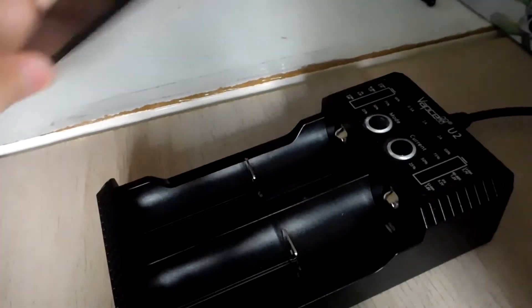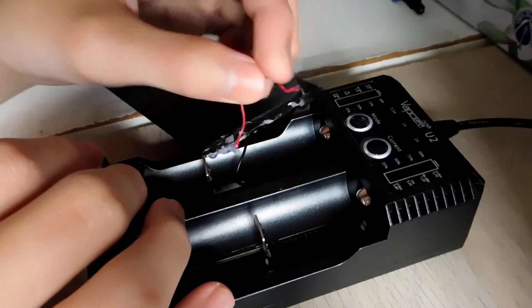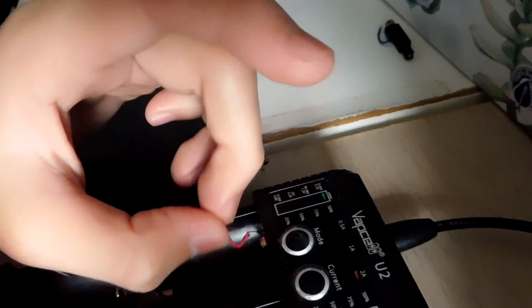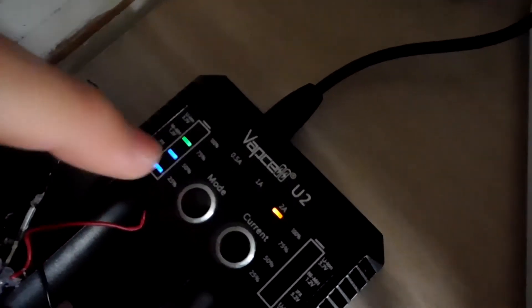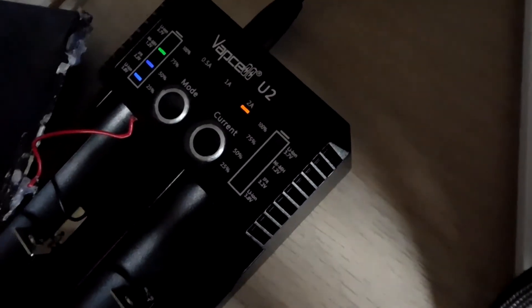Let's charge it using my VATCELL intelligent charger. It's showing lithium-ion at 3.7 volts; we're going to change that to 3.8 volts and set the current to 2 amps — that's the nominal charge current for the iPad battery. I want the battery fully charged before discharging. We're going to leave it for at least a few hours to charge up.